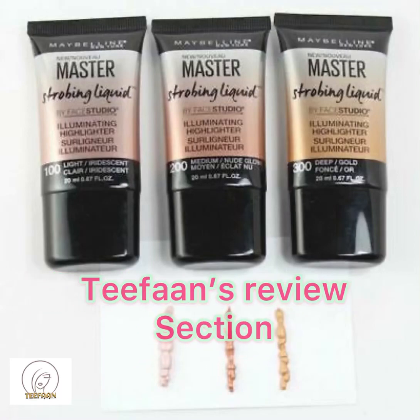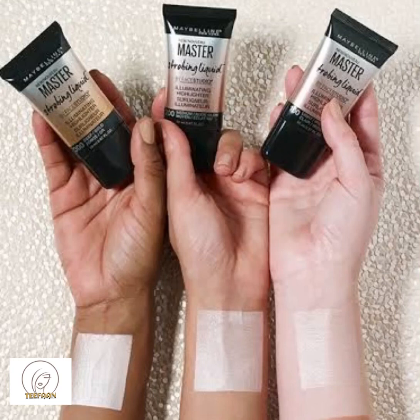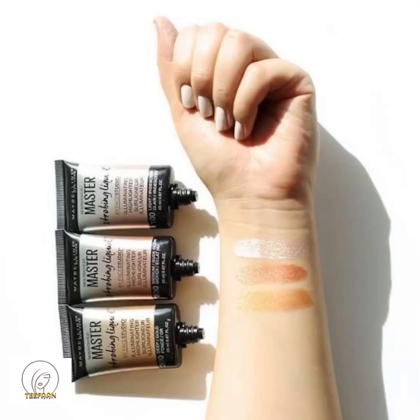Hello and assalamu alaikum. Today I am going to review the Maybelline Master Strobing Liquid, which is a type of highlighter you can use in your everyday makeup. It comes in three different shades — light, medium, and deep — and you can see the swatches, which can be applied on the cheekbones as well as the lower side of your eyebrows.